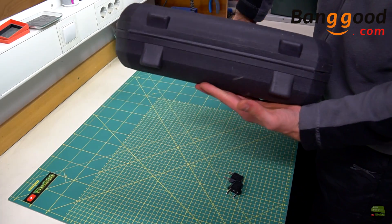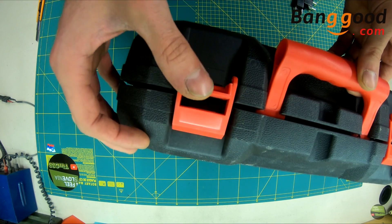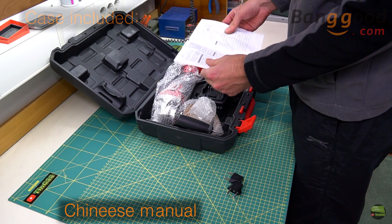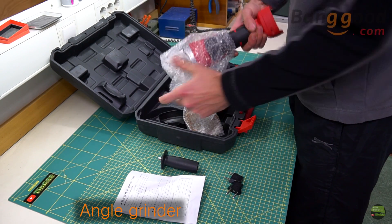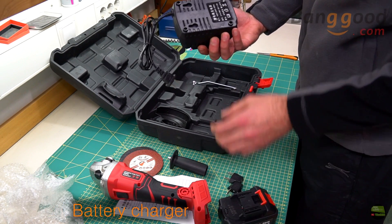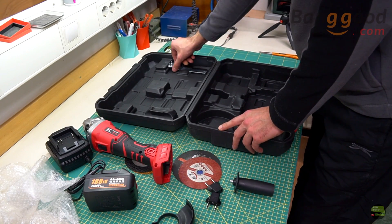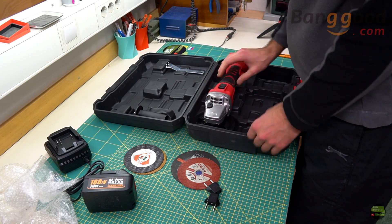The case is made out of thin plastic but it's just okay to carry the grinder around. The case included a Chinese manual, handle, angle grinder, 3 cutting discs, lithium ion battery pack, battery charger, disc shield, and a key for disc mount. Everything came a bit messy into the case because of shipping, but there's a designated place for every piece.